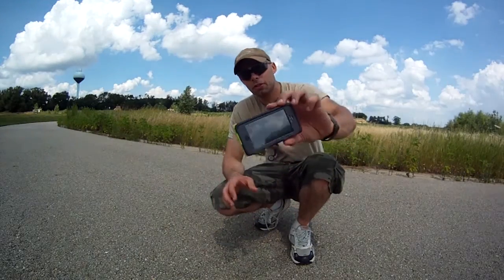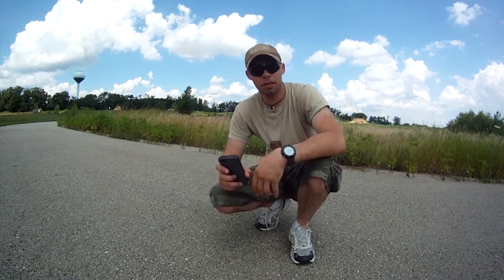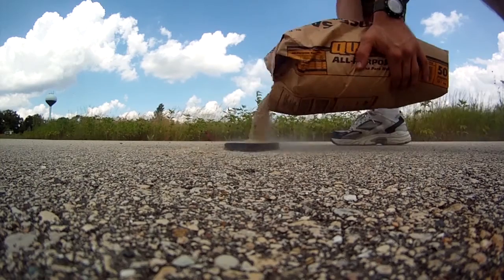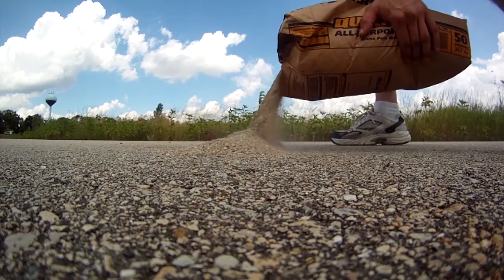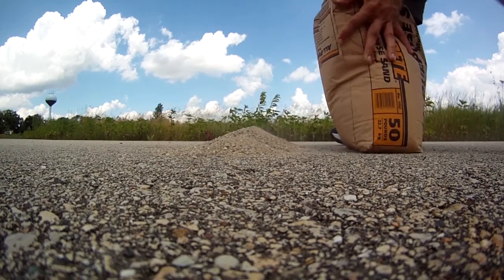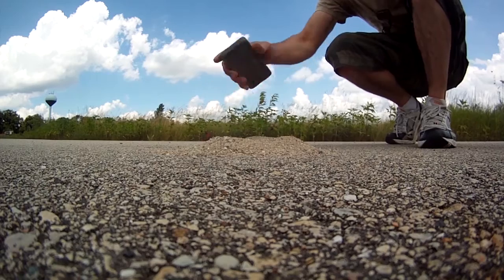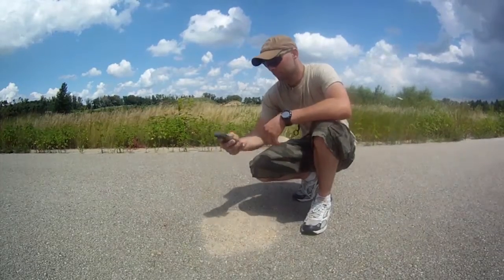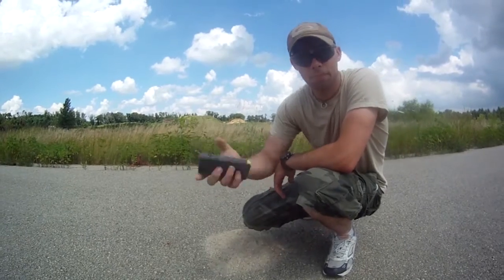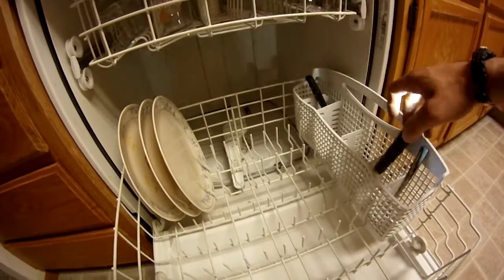Alright guys, give it a little bit of a toss here — let's see how it does. Keep out some dust. This thing needs a bath — let's do it.